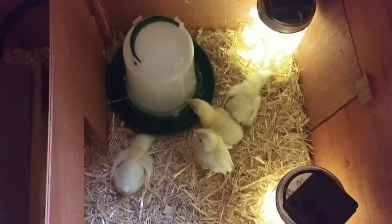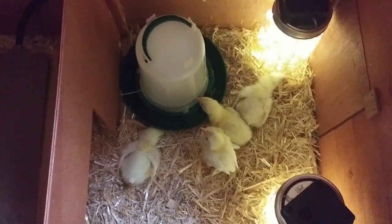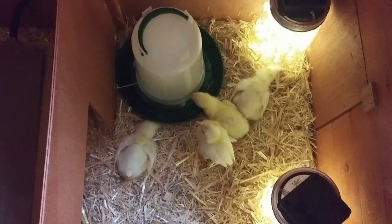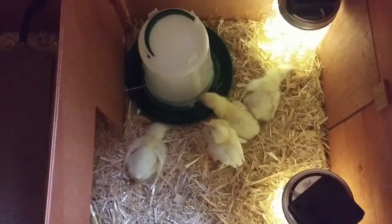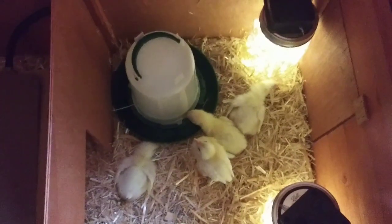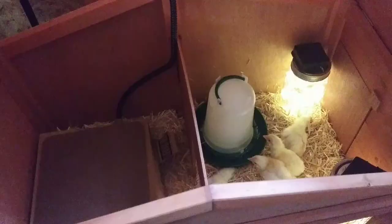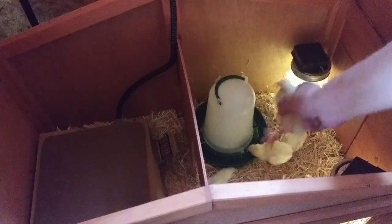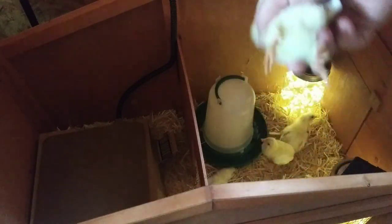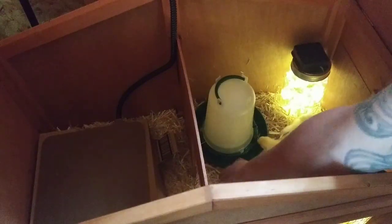They can go in there and it's just a few inches high. Now I'm going to check each one for pasty butt. I already know that one has a really bad pasted butt — I didn't pick the chicks out, the lady did, so this little chick came home from Tractor Supply Company like that. Let me set the tripod up and check each one. That one's butt looks okay. Let's pick this one up.